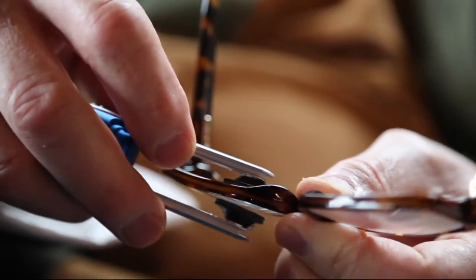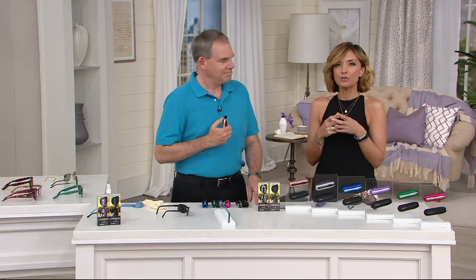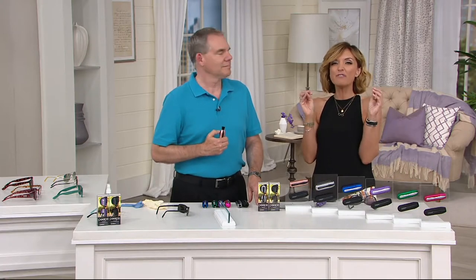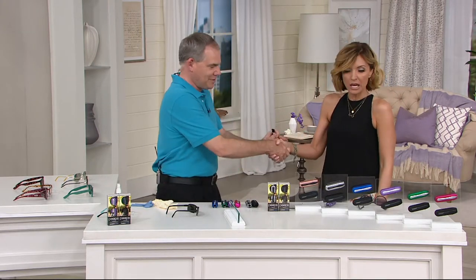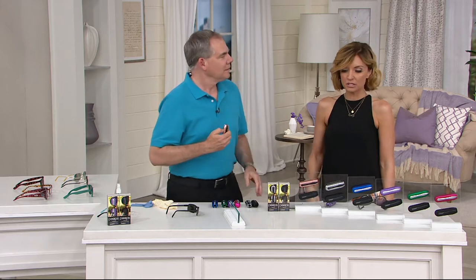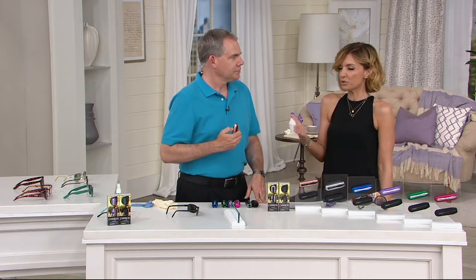So a very, very intelligent gentleman created this — the Peeps. It basically recharges or freshens itself every time you put the case back on, using carbon-based technology to give you the perfect clean on your eyeglasses 500 times in every unit, and you get two of them. Chris Joyce, good to see you again. I remember last time we presented this, we had a couple color choices leave us, so we've got them all in front of us here with free shipping and handling today.